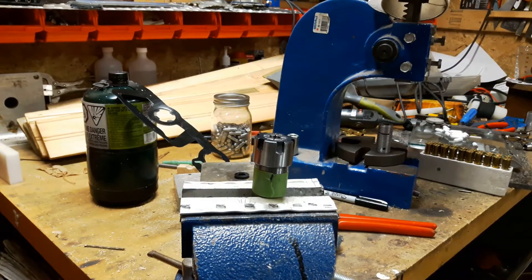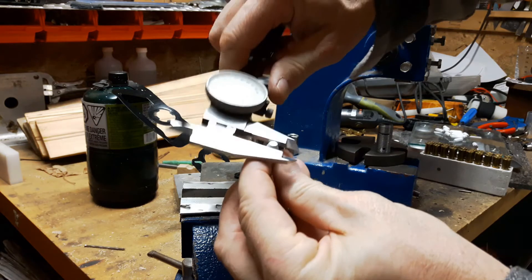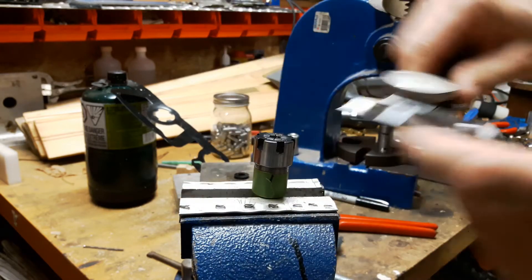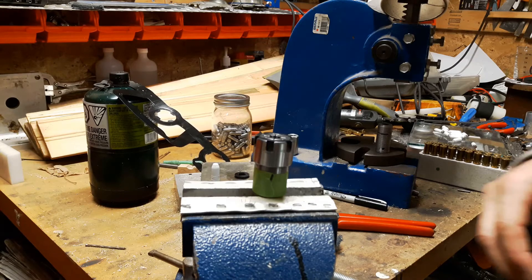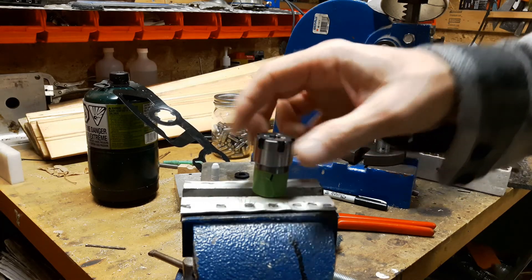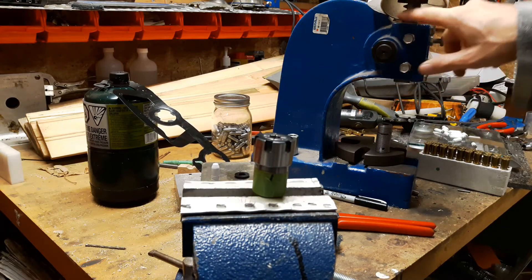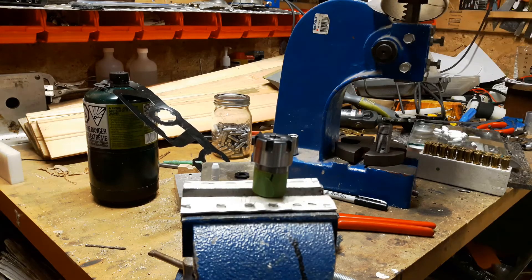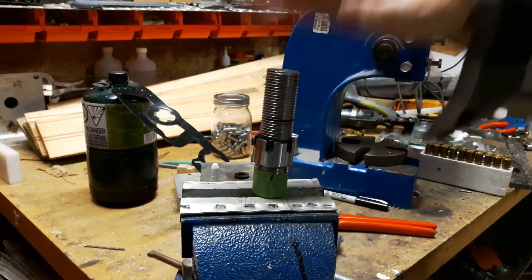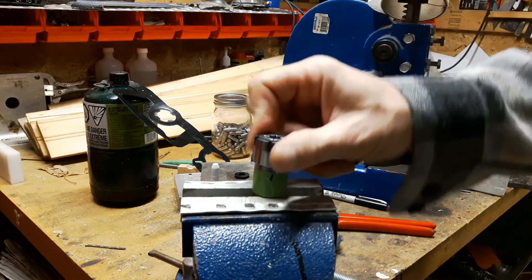Now if we take this, you can see we're down to 0.300 — exactly where we want to be. Another idea I've had is to put this in my lathe, remove the threads, and then just use a press with an adjustable setting and press it down. I would need some kind of unit to cover the bullet, press it down and come back up. We'll see — I'll play with this for a bit.